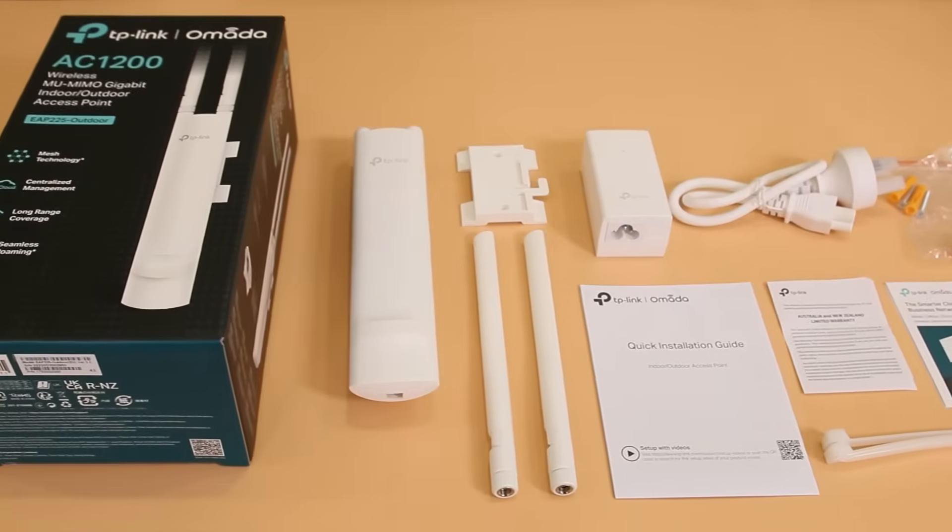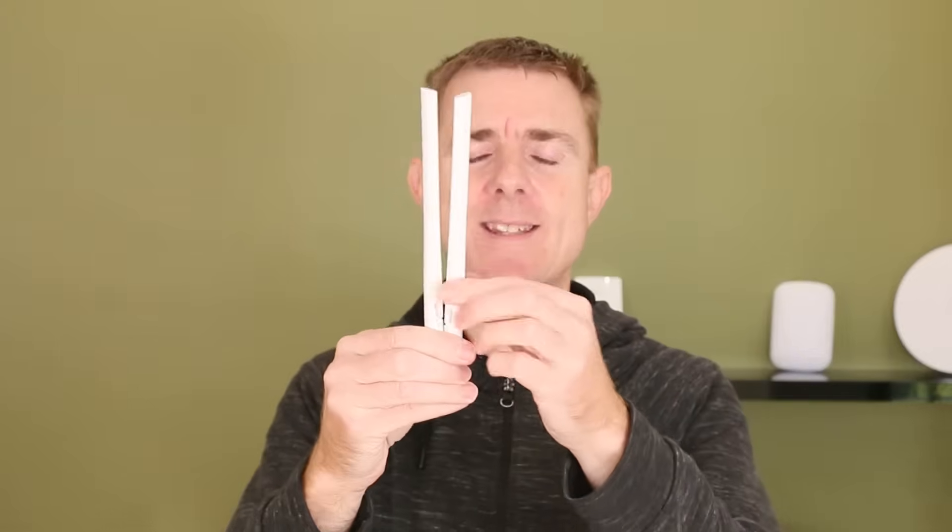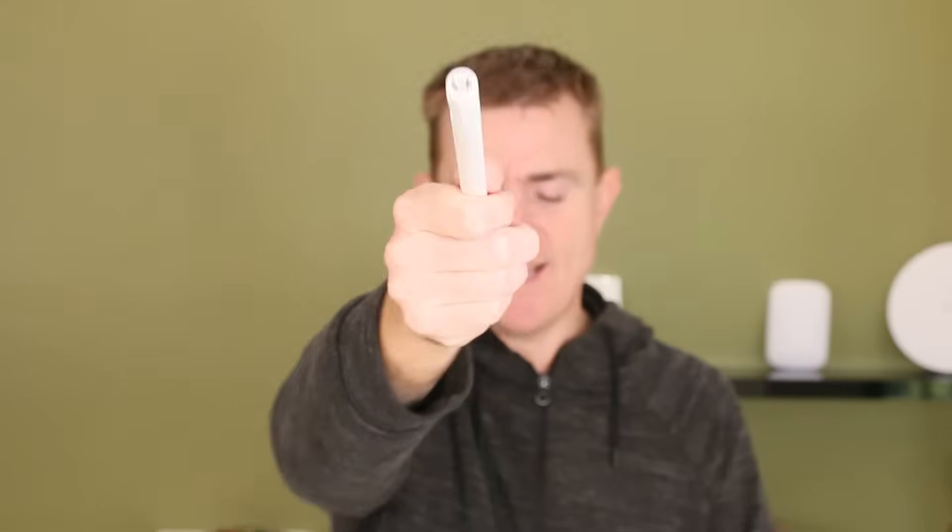I'm going to run through what you get in the box and we'll talk about the unit in a moment. This is the device itself without its rabbit ears. You're going to get two omnidirectional antennas. These have standard mini SMA connectors, so you could attach other external paddles to this if you wanted to.